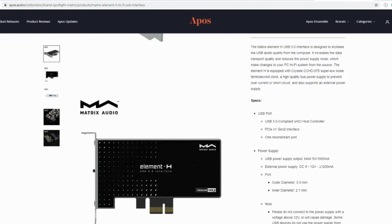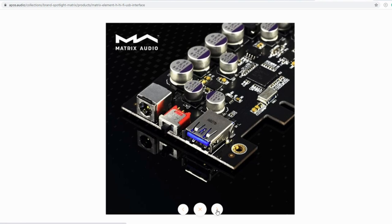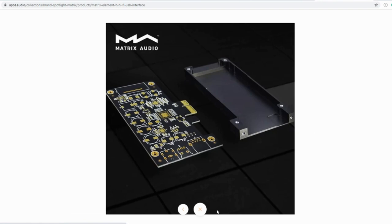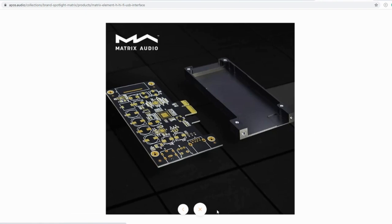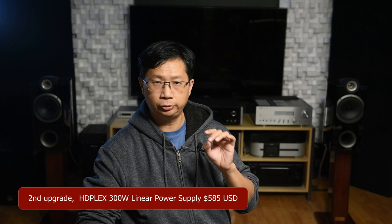Now the card — if you go online and read up on it — has the Crystek CCHD-575 super low noise femto-second clock and so forth. To be honest, I don't really care; you can put an atomic clock in there if you want. What matters to me is whether it improves the sound, which we'll talk about later. What I like about it is you can use an external power supply to improve the sound quality even further, and luckily the HD Plex power supply I got has an extra output for this USB card.